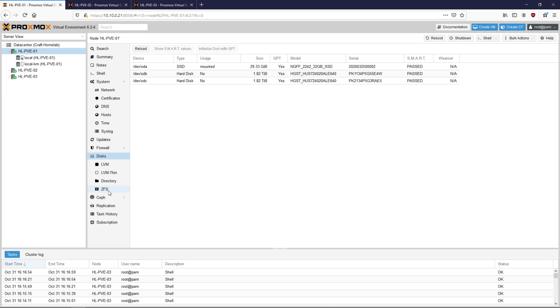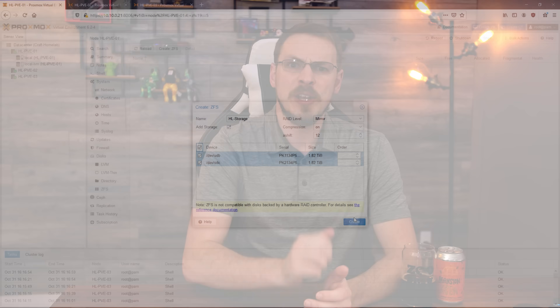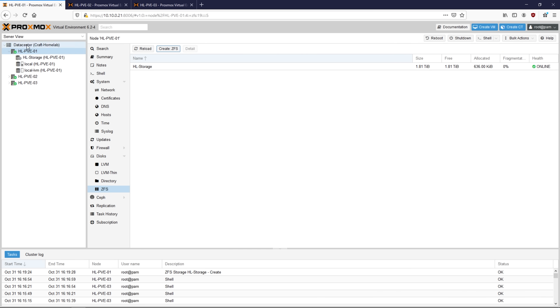Go to ZFS and click on Create ZFS. Type in the name for your ZFS pool — in my case I named it hl-storage. Set the RAID level you'd like to use; I'm setting up a mirror and selecting the disks to add to the ZFS pool. Just on this first node, make sure the Add Storage checkbox is checked — we will not be checking that box on the other two nodes. Once you're done, click on Create. On the left-hand side of the screen under node 1, you should see your storage pool is now available.